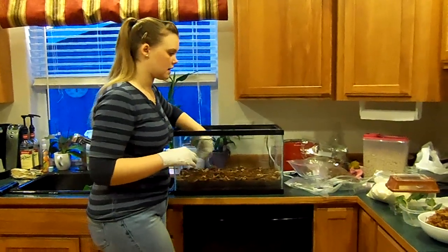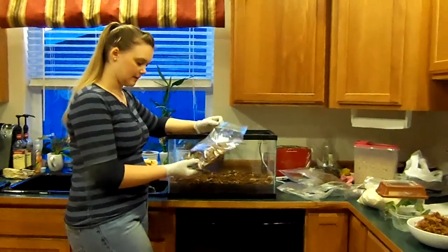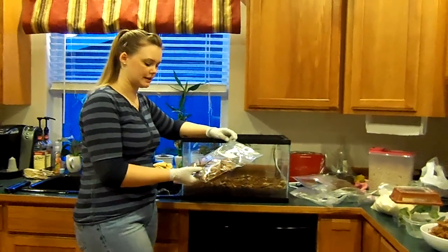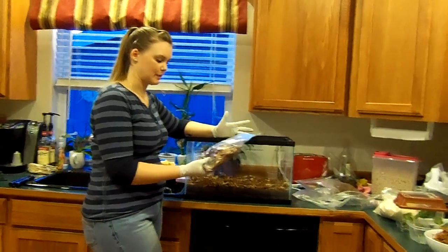Next is kind of up to you. A lot of people use leaves. These are live oak leaves — they make a nice cover. I find it's actually a little bit hard especially for froglets to get around in. They are dry, so it can be kind of a puncture hazard if they jump on it wrong.